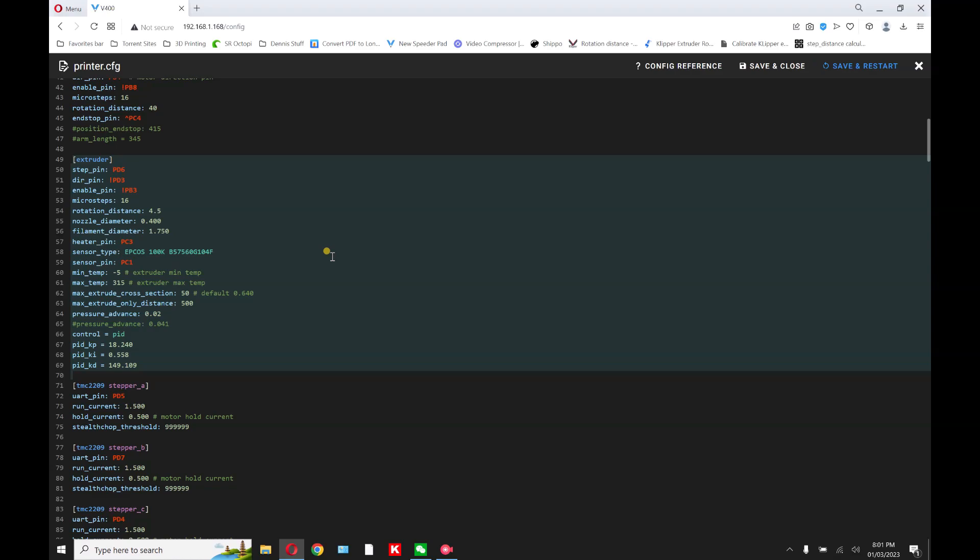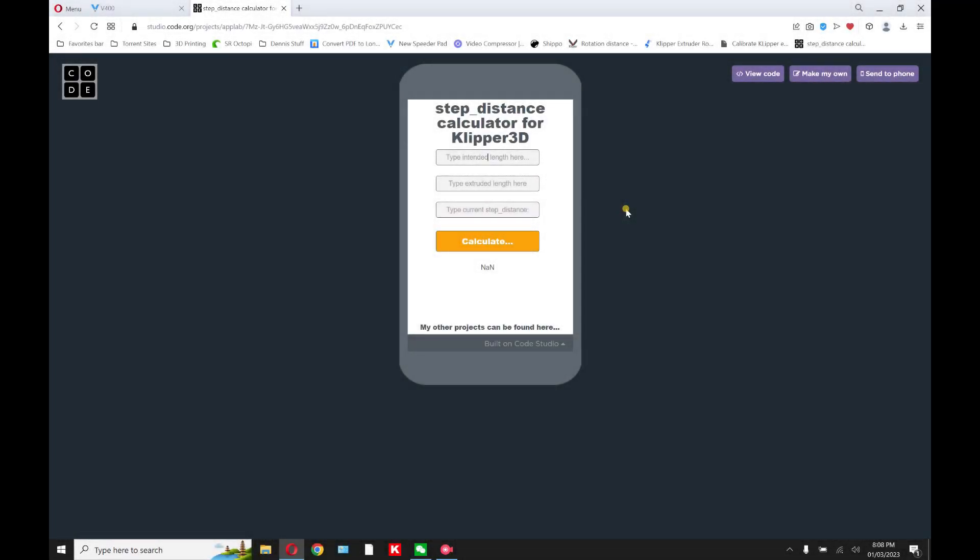Then click on the link provided at the end of the YouTube video — that'll bring you to this page where all the magic happens. Here, type the intended length — our intention is to extrude 100 millimeters, so put 100 in there. Then enter what you actually measured. Remember, we have an extra 10 millimeters so we don't lose it inside the PTFE tubing. Let's say we measured 113 — take away the 10, so it's actually 103.